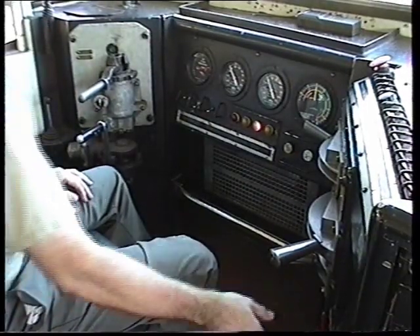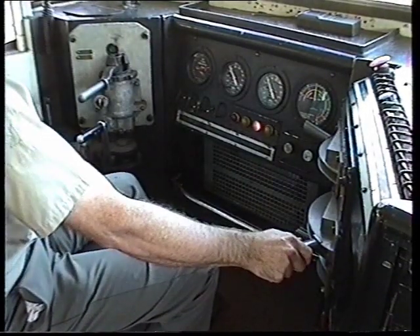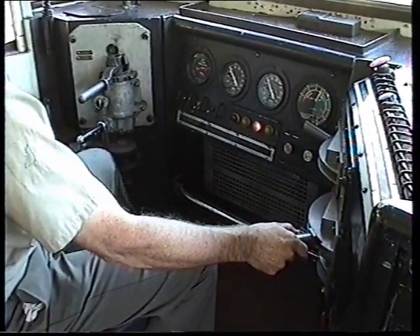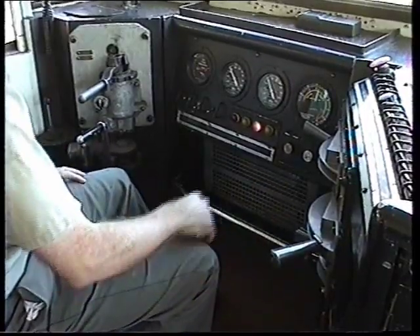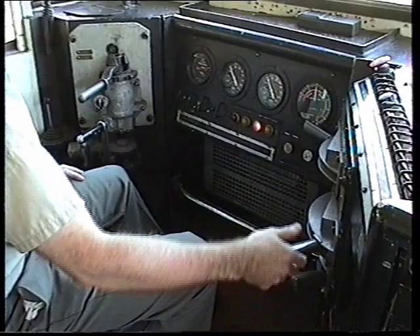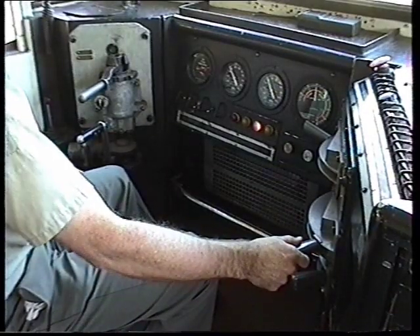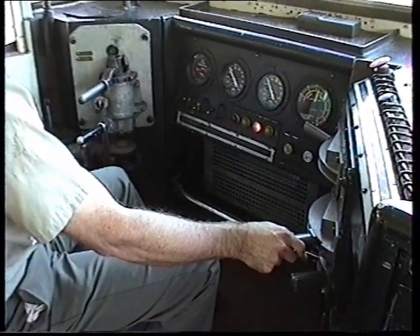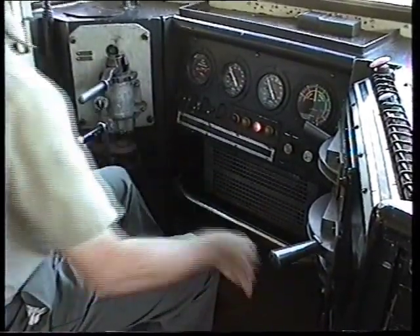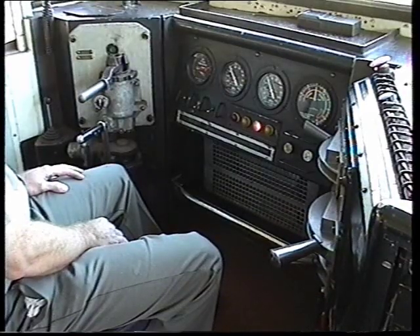Do a power and sand test during the test. Cut the train brake valve back in.